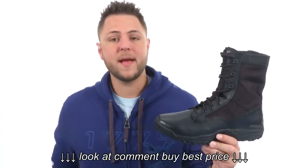Hey, what's happening guys? My name is Richard and this is the Zero Mass 8-inch from Bates Footwear.